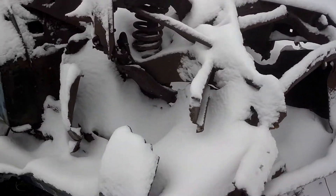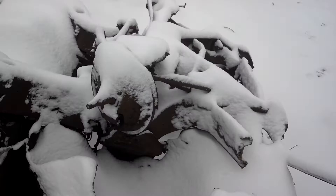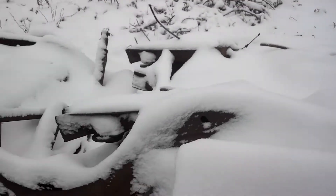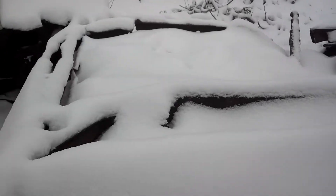1967 Chevy Impala SS update. Removed front bumper, working on the back bumper, and it's covered in snow as you can see.